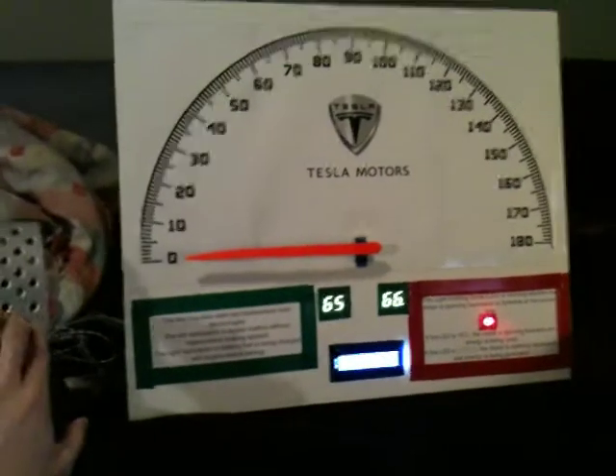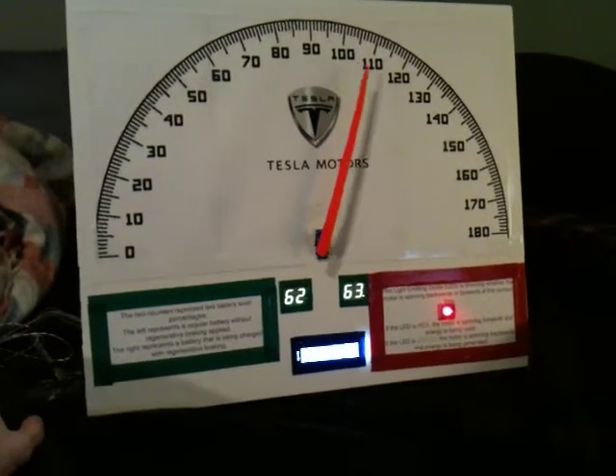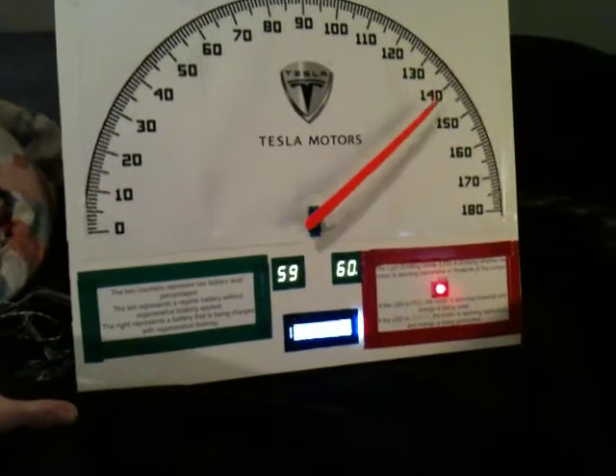You can't see because of the video, but it does tell you how much you added back. It's actually mapped directly to a Tesla Roadster — the speeds. So you'll see it actually goes all the way up to 160, where the Tesla Roadster tops out.